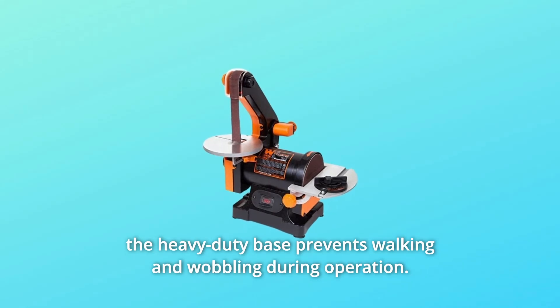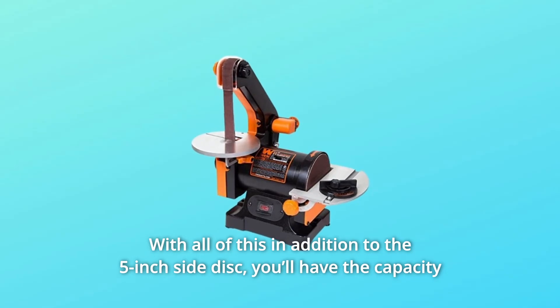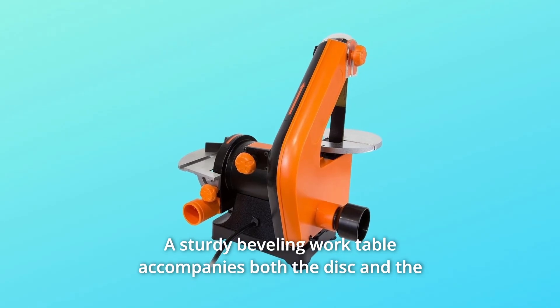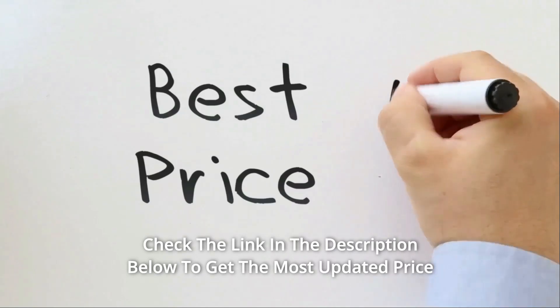The compact design makes transportation and storage easier than ever, while the heavy duty base prevents walking and wobbling during operation. With all of this, in addition to the 5 inch side disc, you'll have the capacity to sand whatever your heart desires. A sturdy beveling work table accompanies both the disc and the belt to provide a reliable source of support for your workpiece.